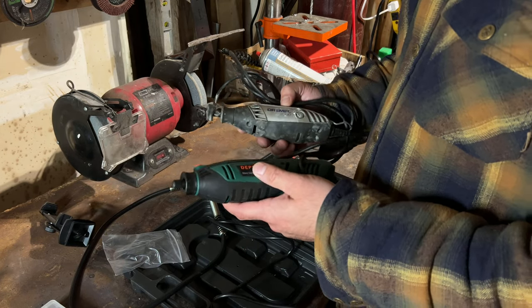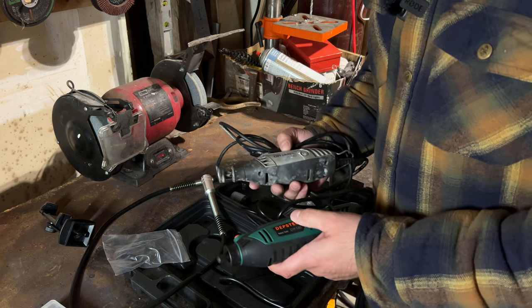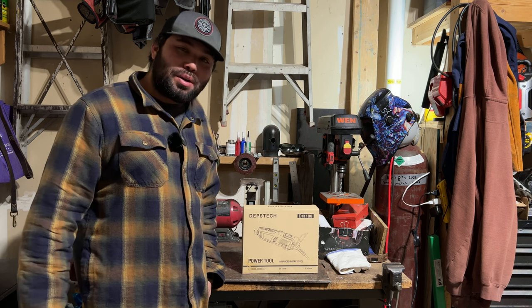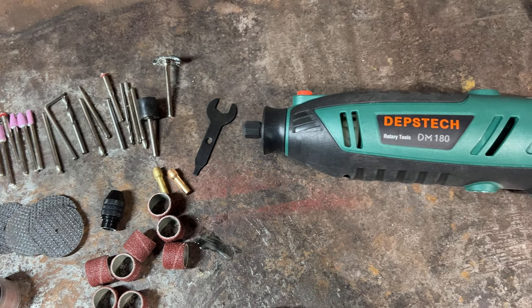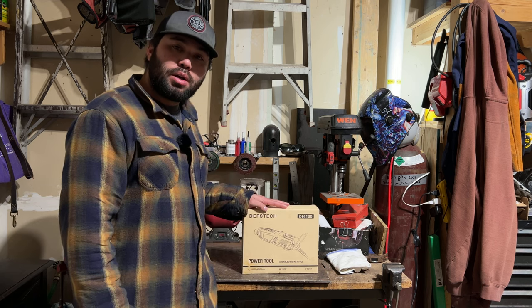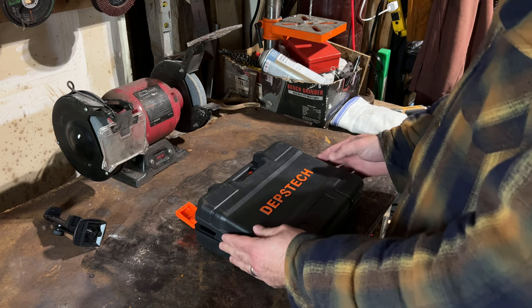There are literally as equal if not better quality for half the cost. What's going on guys, welcome back to the channel. I'm Ryan Ross and today we're going to be reviewing this rotary tool. This is the rotary tool by Debstek, the DM-180 model. Debstek went ahead and sent this over so we can unbox and review it, so let's go ahead and jump into it.